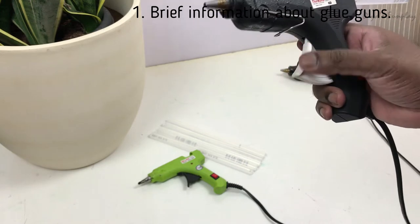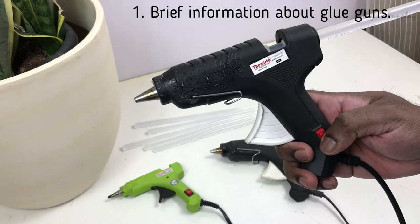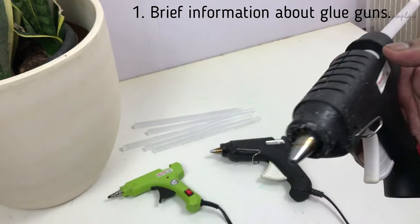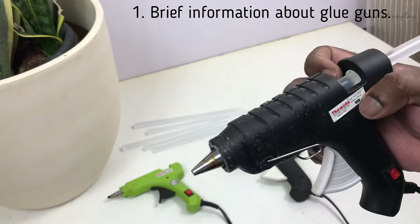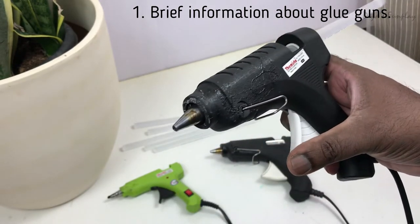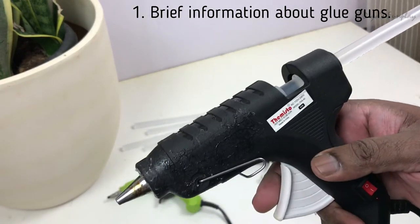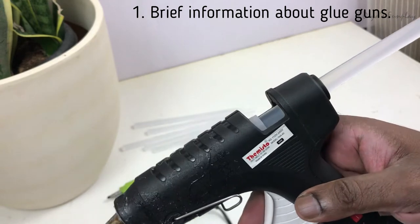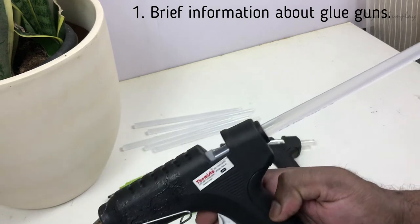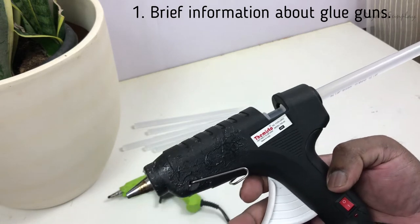Glue guns are completely safe if you use them the right way, but they could be dangerous if you don't use them properly. There are some potential health hazards too — overheating the glue can produce toxic fumes that may suffocate you. I don't agree with manufacturers who say they're completely safe, because I have personally suffocated many times using these glue guns in my DIYs.